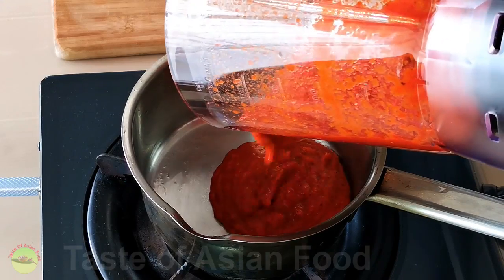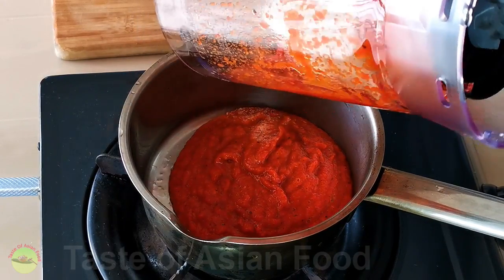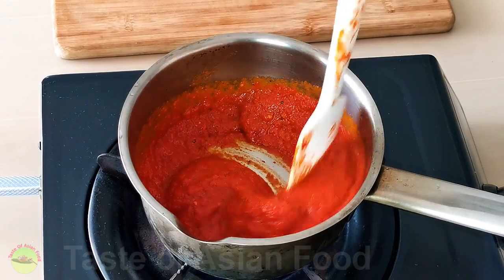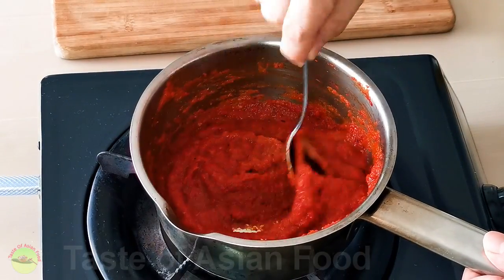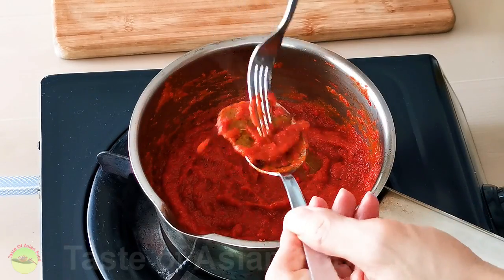Then transfer the chili paste to a small pot. Add the bay leaves. Bring it to a boil and simmer over low heat for 10 minutes to break down the ingredients. You need to keep stirring from time to time to prevent it from sticking to the pot. Discard the bay leaves.